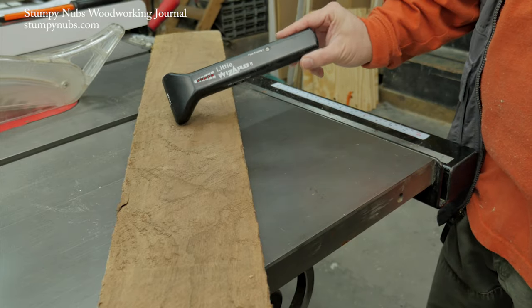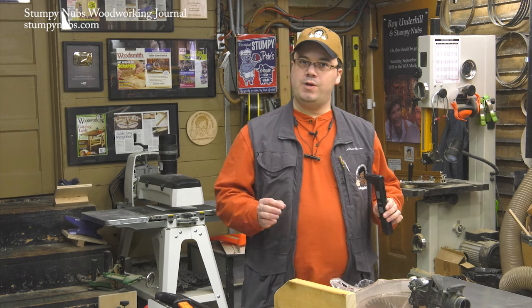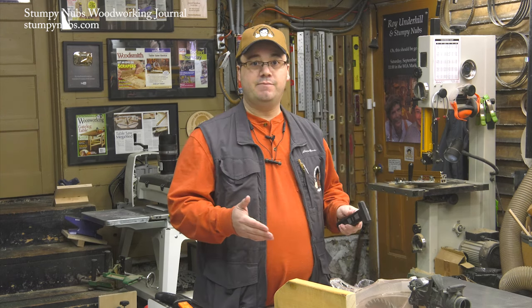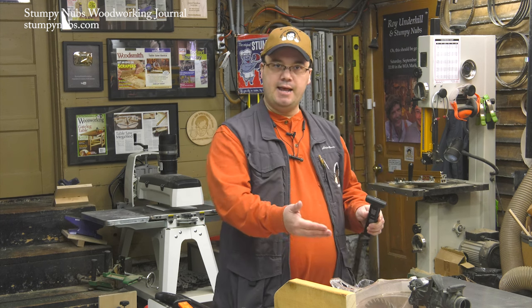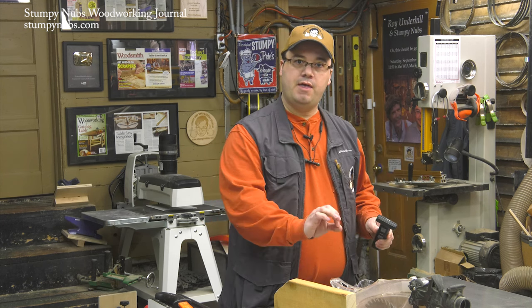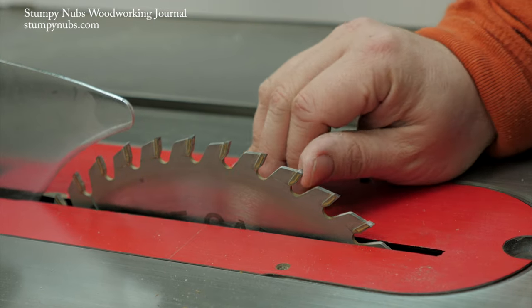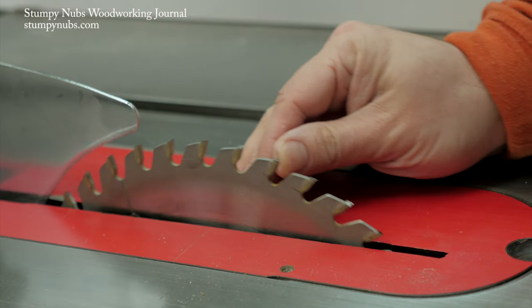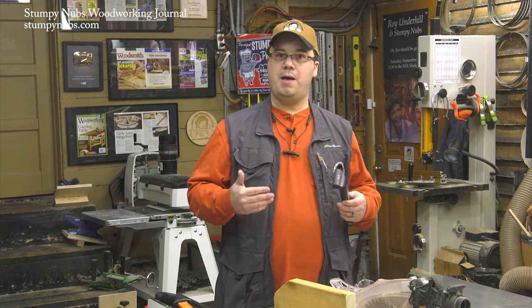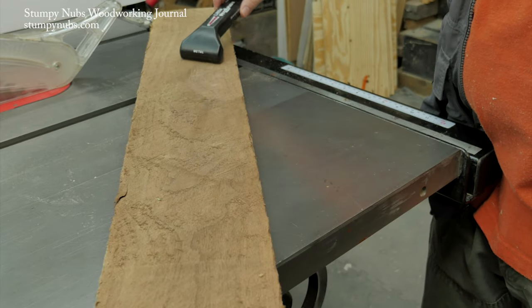I bet you never considered a metal detector as a safety accessory. But if you work with reclaimed lumber or anything that may have bits of metal embedded in it, you need one of these. It's unlikely that a saw blade striking a nail will cause part of that nail to come out of the wood and hit you, but you can easily damage a tooth on the blade itself, and then that piece of carbide can fly off and strike you. So if you work with pallet wood or anything you aren't sure about, check it before you cut with a metal detector.